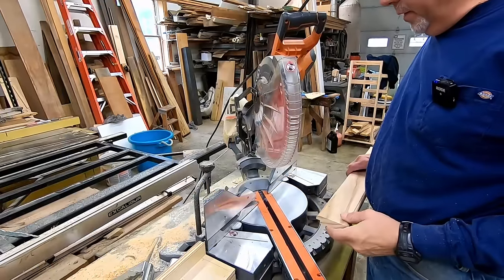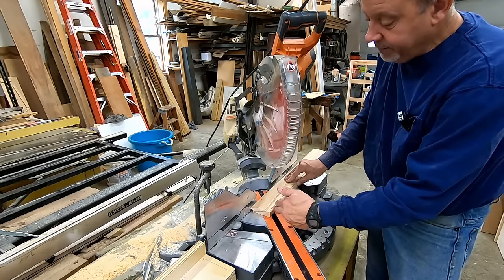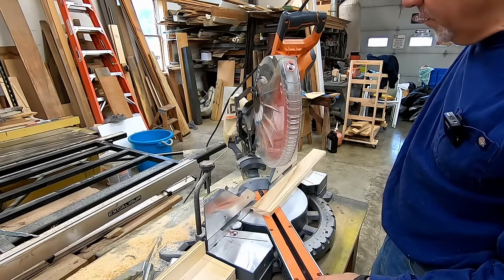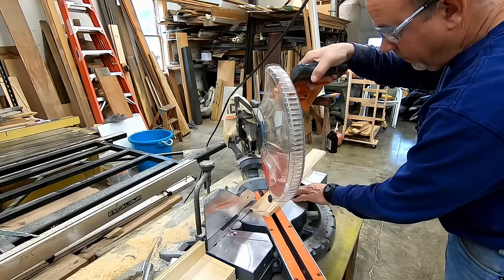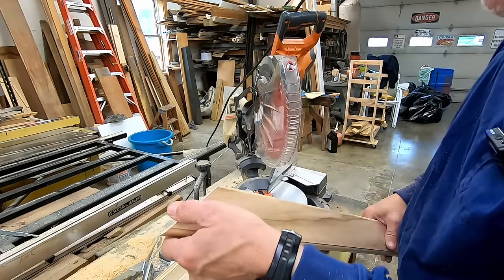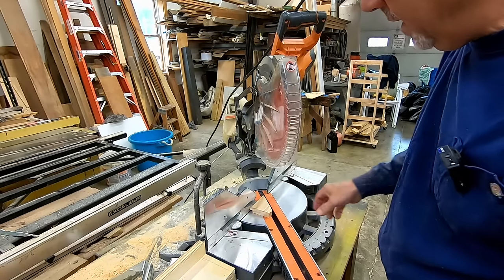We're at the miter box. We're going to put the rabbit side down and cut the miter out this way, get them all cut, and then I'll show you how I made up a nice little stop system. If you're going to make a bunch of a certain size frame it works out really well. I'm not a big fan of this rigid miter box - it's kind of big and awkward - but it works well and puts a nice miter on it.